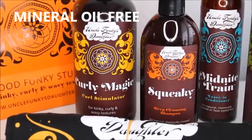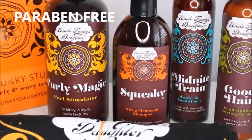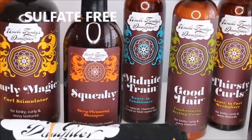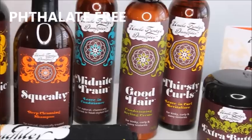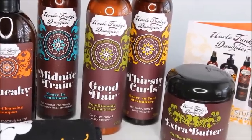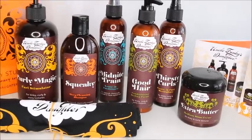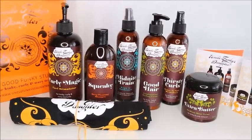I'm going to be bringing you Uncle Funky's Daughter products with this wash and go hairstyle. I absolutely love their products because they are designed to help your hair maintain moisture as well as the curl, without the product buildup. You don't want a lot of buildup when you're doing a wash and go — you want your hair to be popping and the curls flowing.